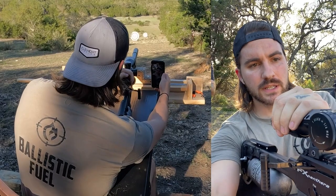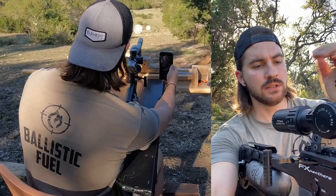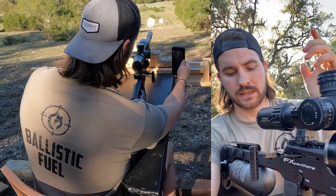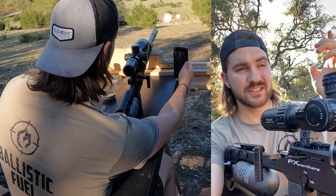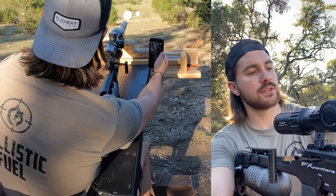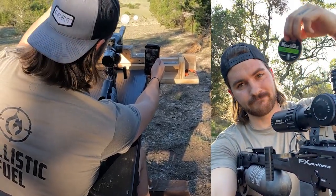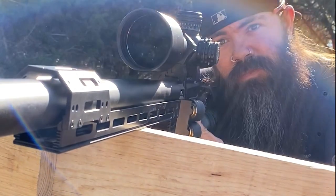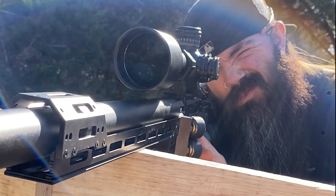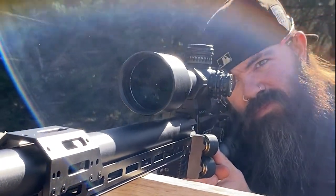We've got the FX Panthera 600 millimeter barrel, 25 cal, topped with the Element Titan, and we're going to see what we can do. We've got this thing shooting pretty darn good at 100 yards with the Knockout Slugs 25 cals. First, we're going to do a couple trick shots — ignite a shotgun shell at 100 yards, and then hit one of those cool exploding Firebird targets at 100.